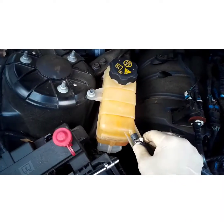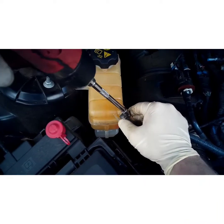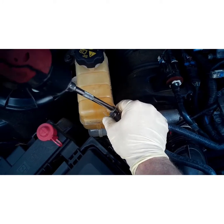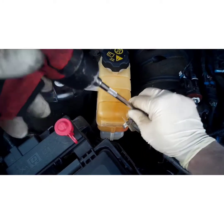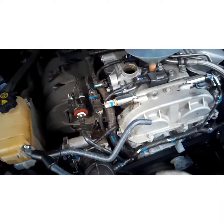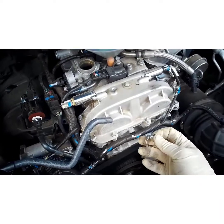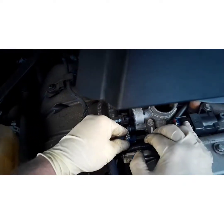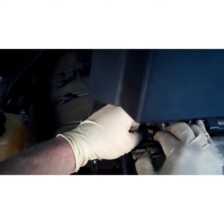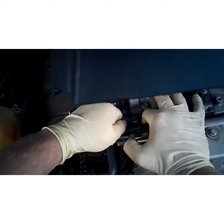This is where you've got to be careful — go ahead and tighten that just until you start seeing it grip the hose and you can't spin the hose anymore. Same with the bottle end.